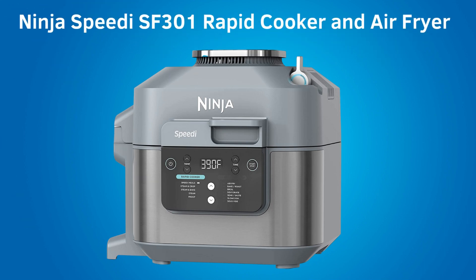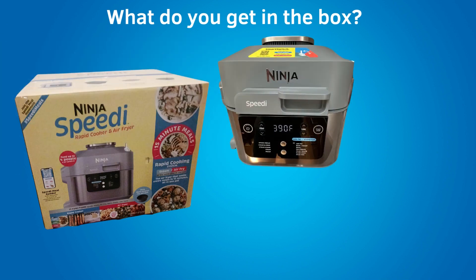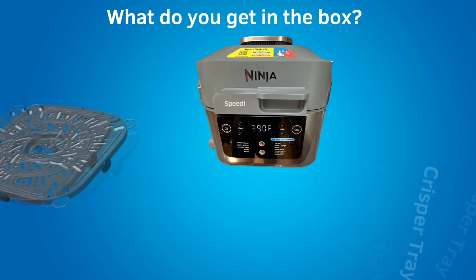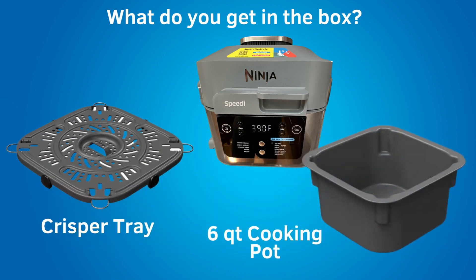Hi, this is Rob. This is the Ninja Speedy SF301 Rapid Cooker and Air Fryer. What do you get in the box? The Ninja Air Fryer itself, a removable crisper tray, and a 6 quart cooking pot.